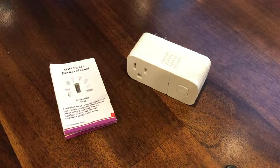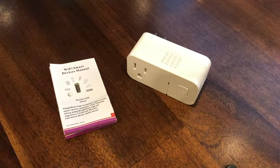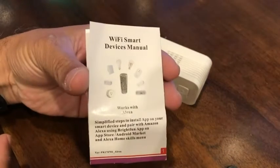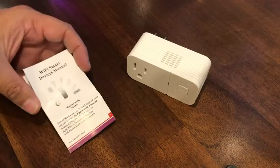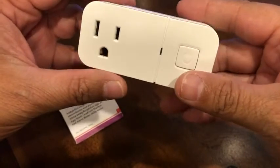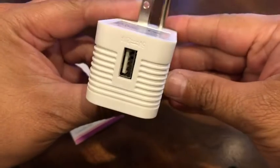This smart plug Wi-Fi was pretty easy to set up as long as you used the Smart Life app recommended in the product description and not the Bright Fun app as indicated in the associated manual. The smart plug includes an outlet and a USB charger port.